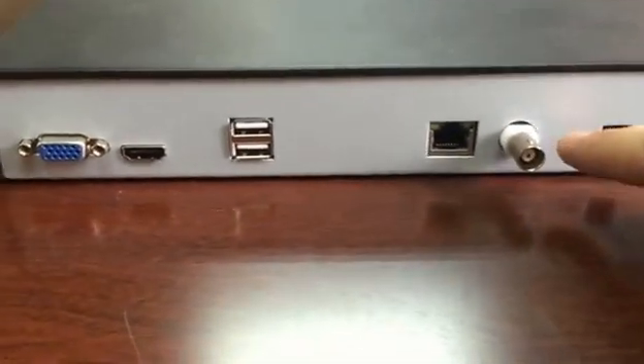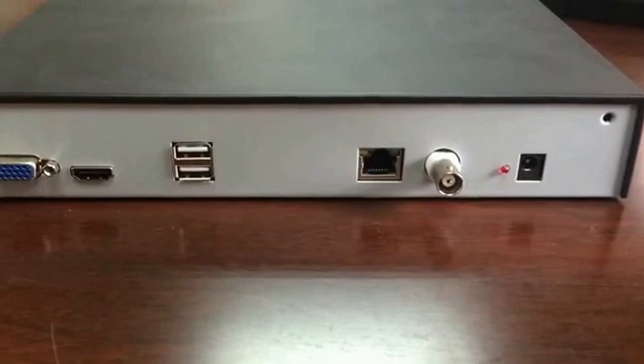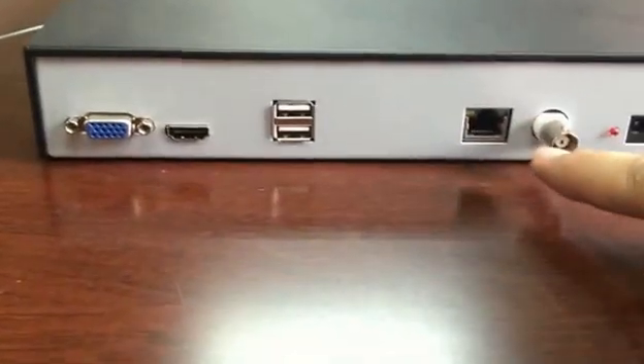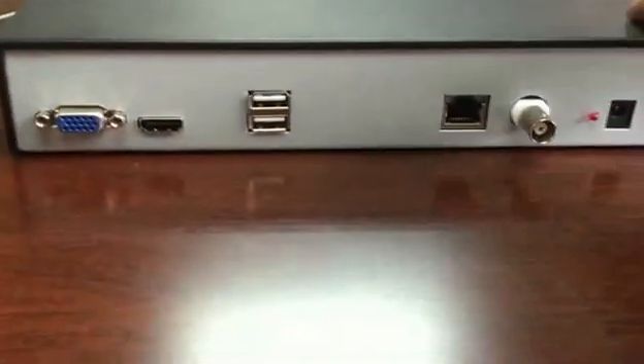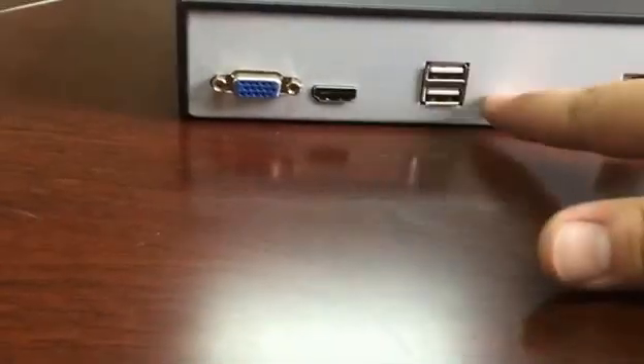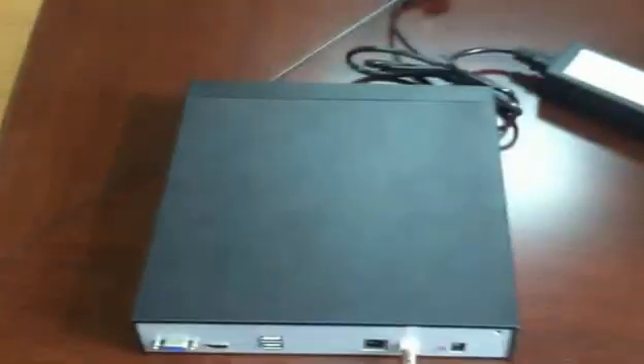Now let's check out our NVR. Looking at the back panel: this is the DC power input, and this is the BNC connector — an amazing port because it can collect the IP camera signal and also supply power to all the IP cameras. This is the RJ45 network port to support the device going online, and this is the USB backup port, the HDMI video out, and the VGA port.